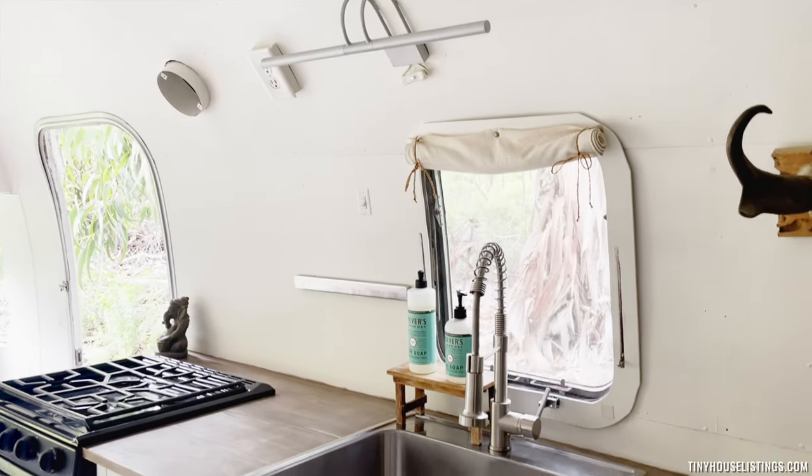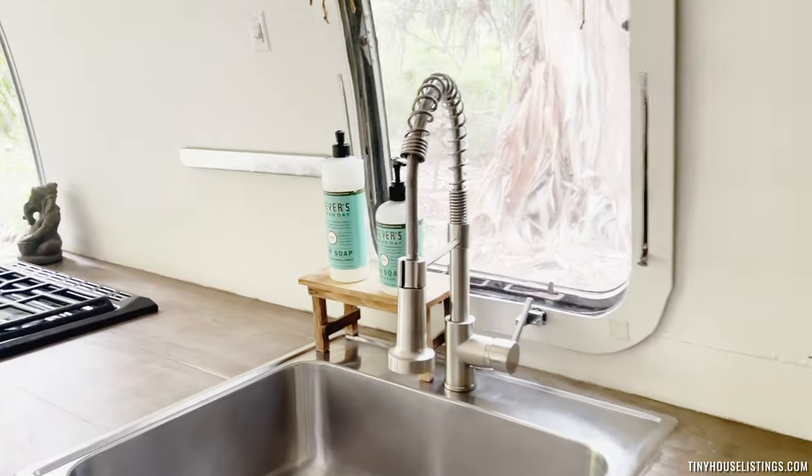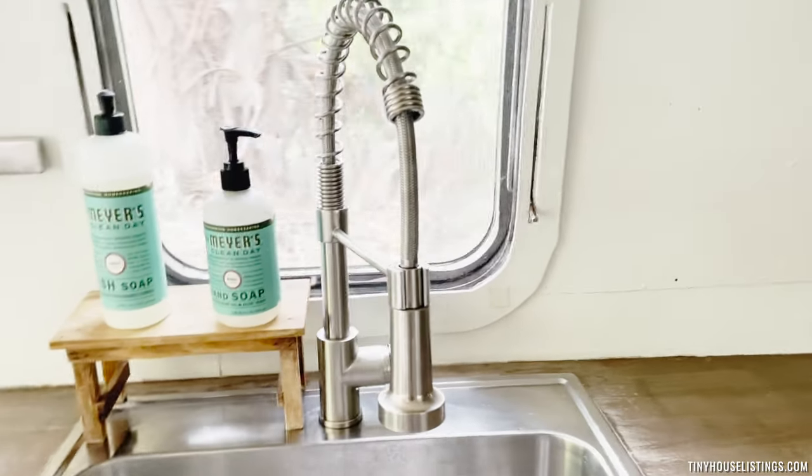More LED lights. I just replaced and upgraded the faucet here.